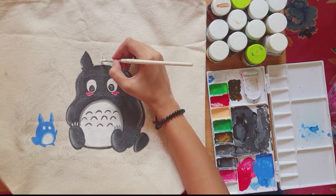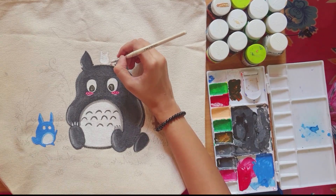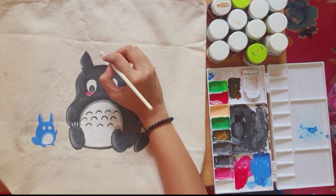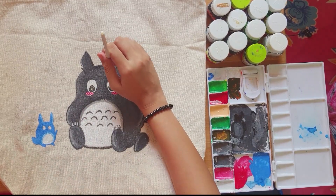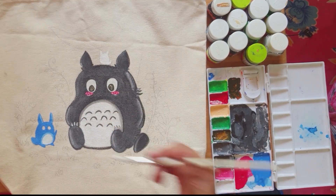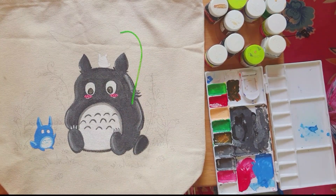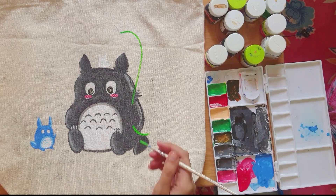Now I'll start on the little white one. It's a little bit cute, and in the movie it's not very prominent — this little one is mostly just eyes. It's like a little snowball. One of the prettiest and most symbolic things in My Neighbor Totoro is the leaf — a big green leaf.